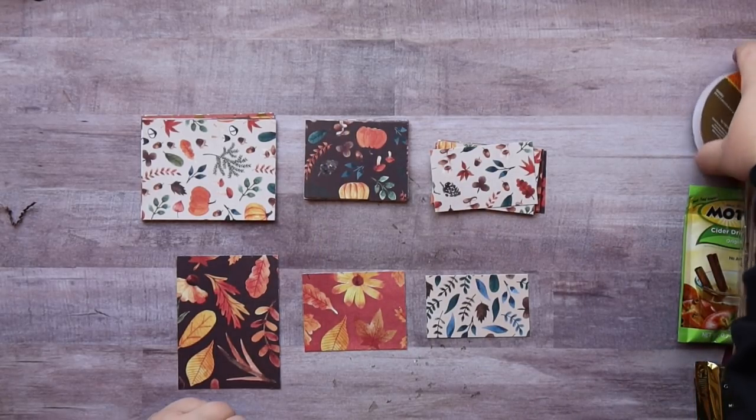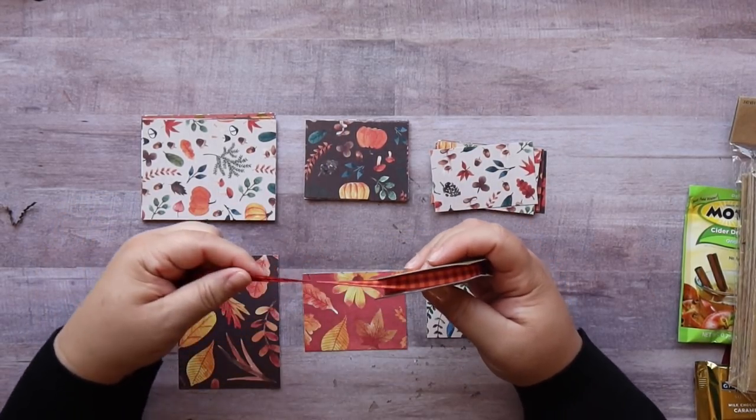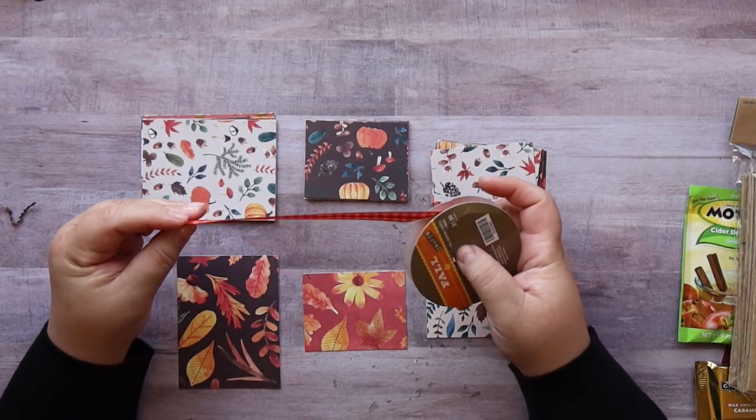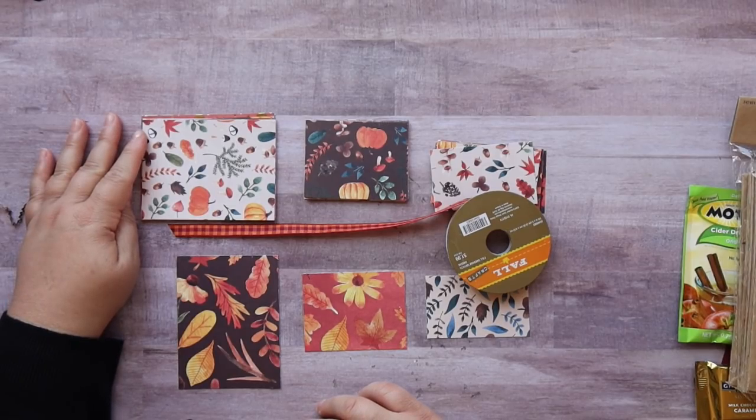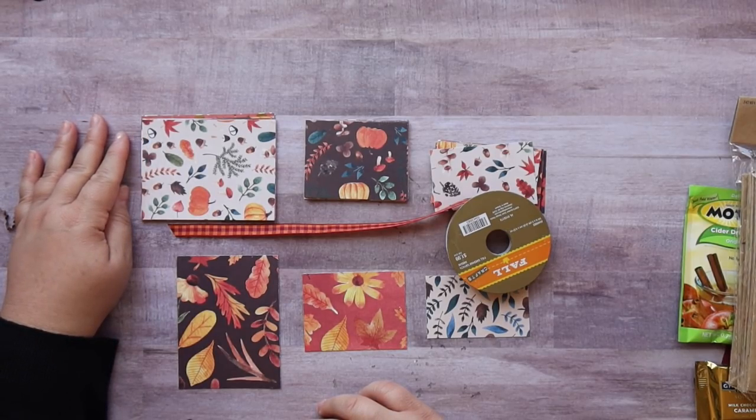I also used some ribbon — I like this one because it's double-sided ribbon, and I just got this at Hobby Lobby. That's pretty much all you're going to need, so let's go ahead and get started and make one of these cute loaded bags.